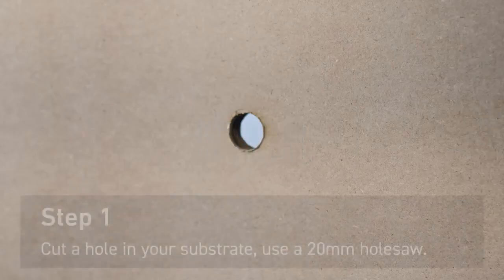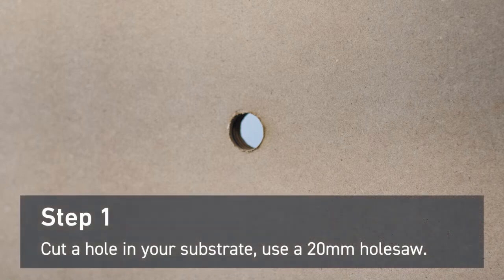First, cut a hole in your substrate for cabling access. Use an appropriate size — we've used a 20mm hole saw.